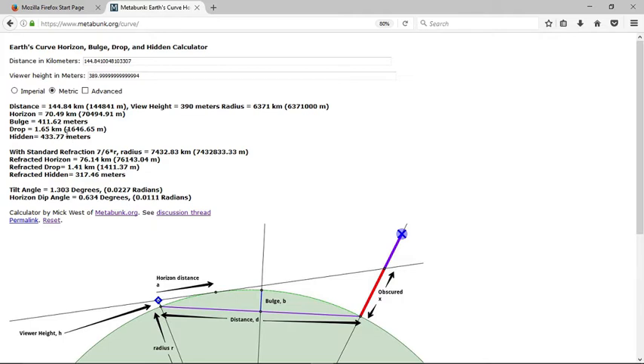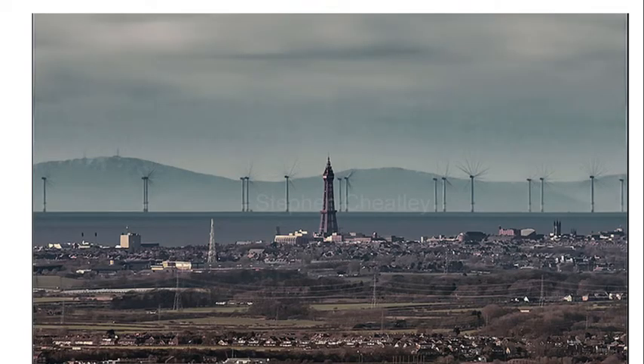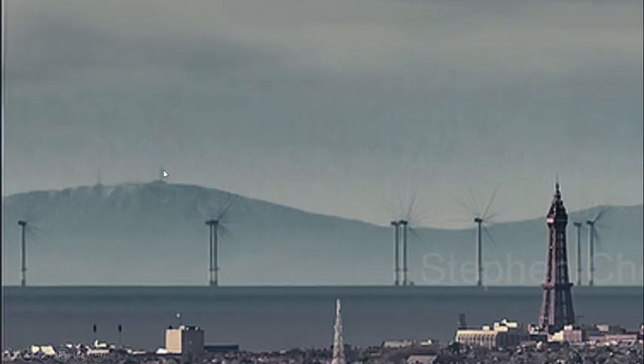Let's see if the mountain is taller than the amount that is hidden. One of the best ways to prove that this picture actually proves curvature is to draw a straight line from the top of the Blackpool Tower to the top of the peak over here. We can see it looks like the tip of the tower is actually taller than the top of this mountain. Now, we can figure out that this mountain is Mount Snaefell, which is the tallest mountain in the Isle of Man, and it has these towers on it.